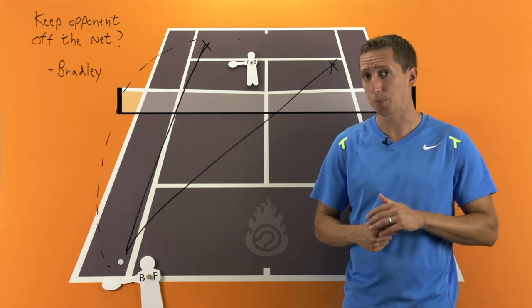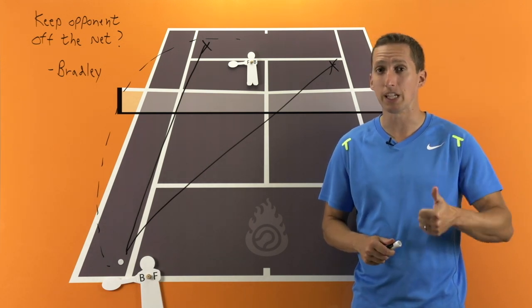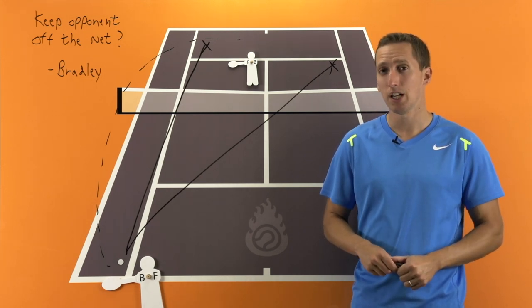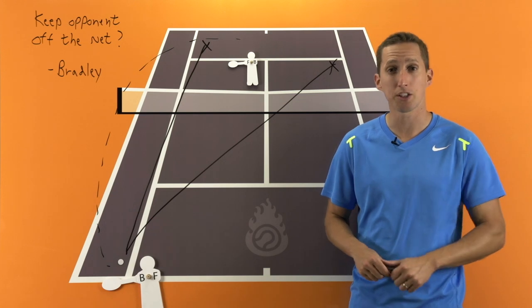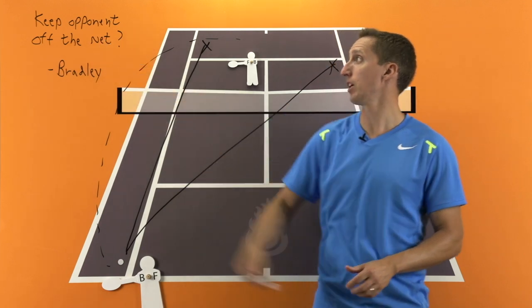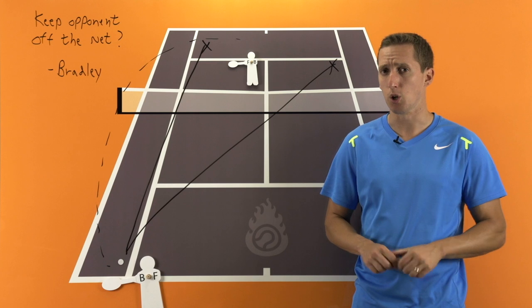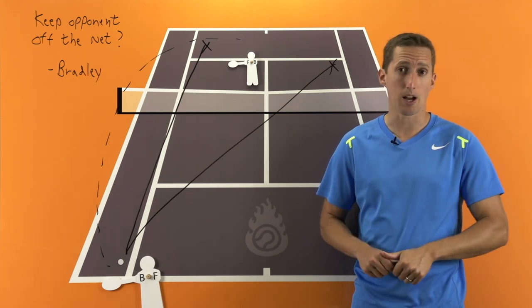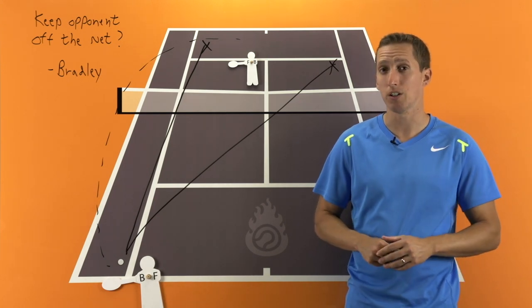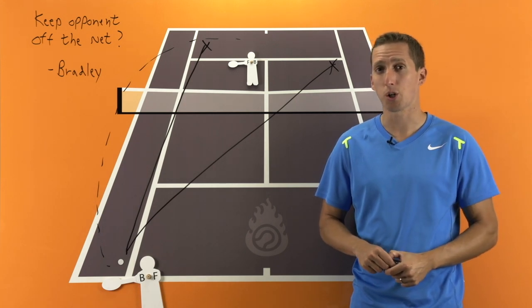Thank you so much for posting your question, Bradley. If you're watching on YouTube, I'd really appreciate a like or thumbs up. Also subscribe to Essential Tennis so you can check out the rest of my strategy session videos as they become available. If you'd like to have your question answered like Bradley did, leave it in the comments below — whether you're on EssentialTennis.com or YouTube.com — about strategy in singles or doubles. Until next time, thank you so much for watching and good luck with your tennis.